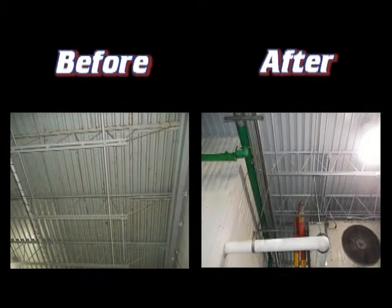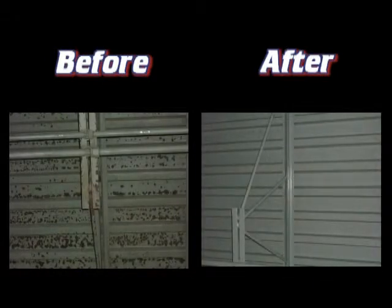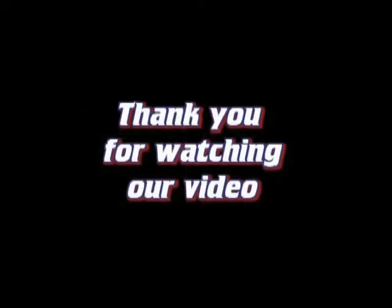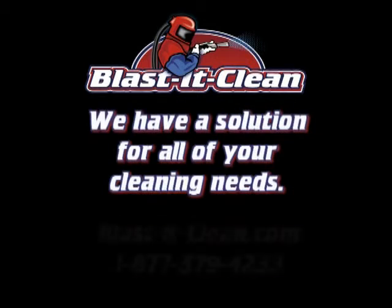If you or someone you know has a time deadline such as this project, or has a problem you don't know how to solve, or maybe you don't have the expertise or technology to get the results you want, give us a call — we can help. Thank you for watching our video and remember it's BlastitClean, where we have a solution for all of your cleaning needs.